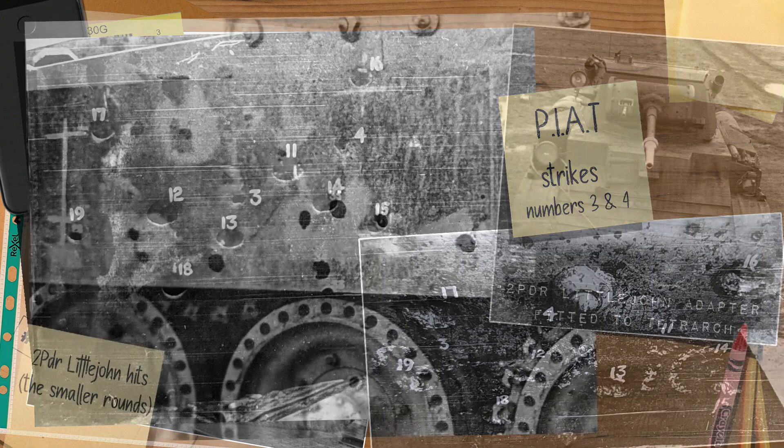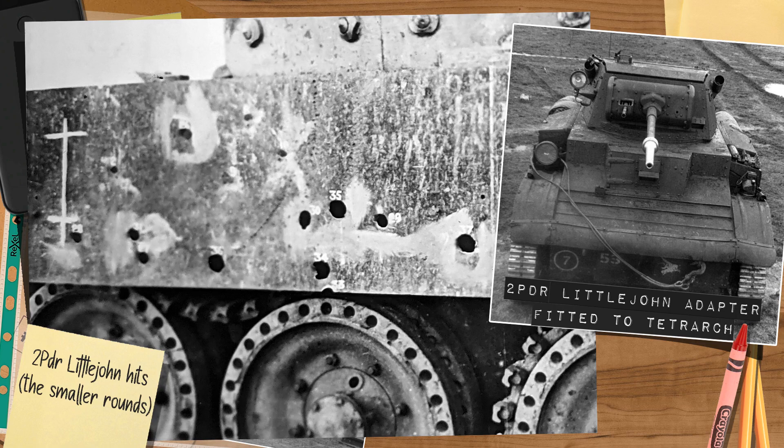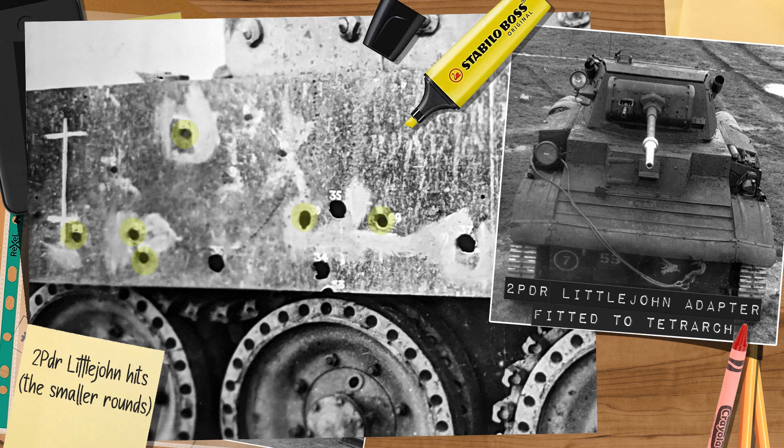Next were the two-pounder Little John rounds, both Mark One and Two, at velocities between 3,300 and 4,300 feet per second at 30 degrees. These were mostly defeated — only two of the nine rounds completely perforated the armor, with the rest causing bulging and cracking but no entry. The same tests on the unprotected side of the turret saw five out of seven as complete perforations, so while not perfect, the spaced array gave improved results over the unprotected side.